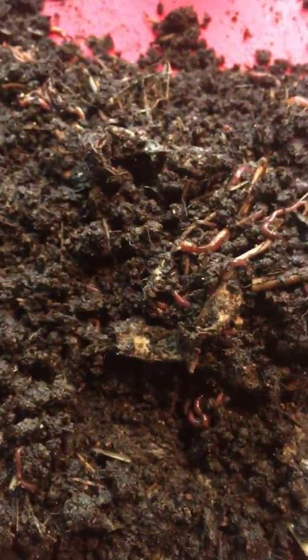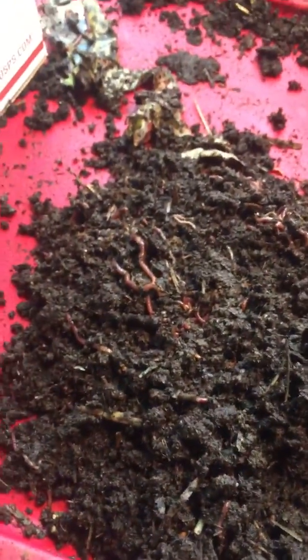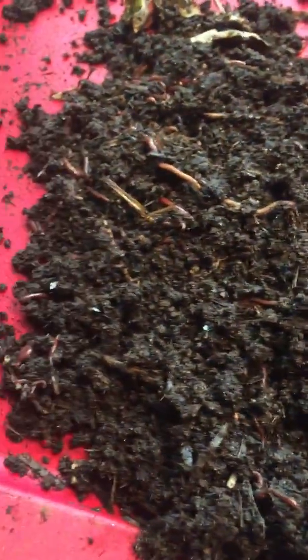So no, you should not put your worms in a compost tumbler. However, that does not mean that all is lost. You could still use a tumbler. In fact, it's a great idea to use a compost tumbler and have a multi-level compost system.